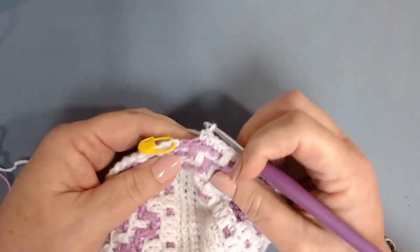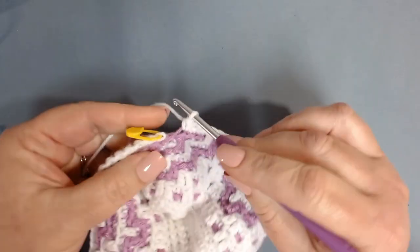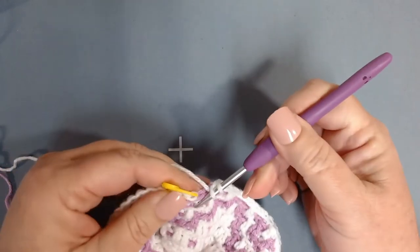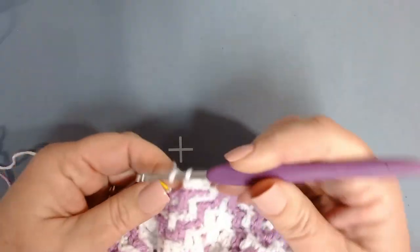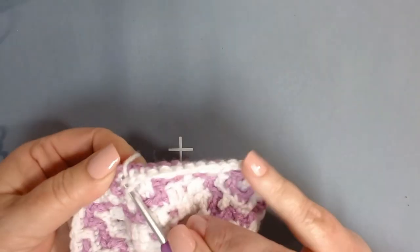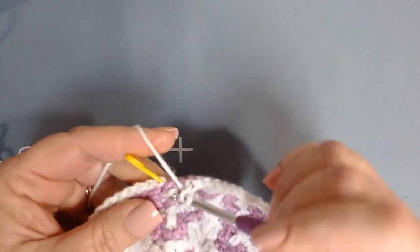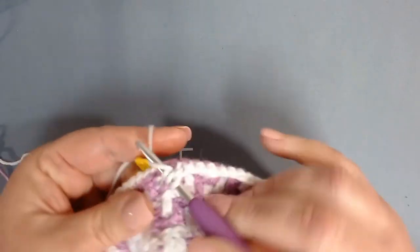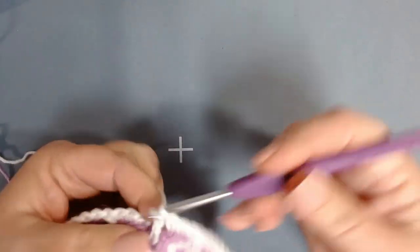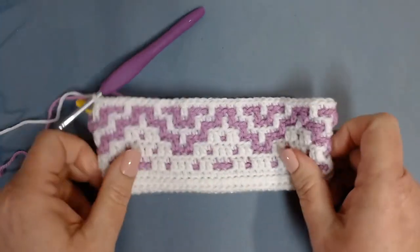I'm here at my last stitch — a front loop only double crochet. It can be a little difficult to get under there but you can get underneath. Make sure you get under the full loop and work the front loop double. This is what it should be looking like now. We're going to move on to row ten.